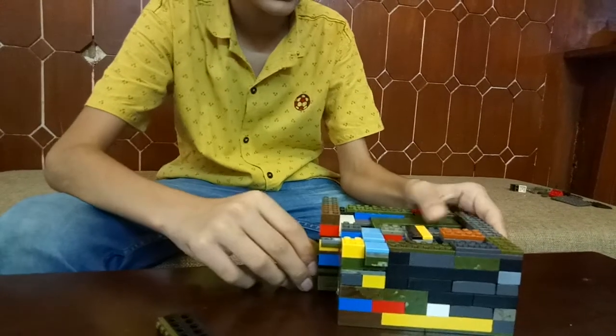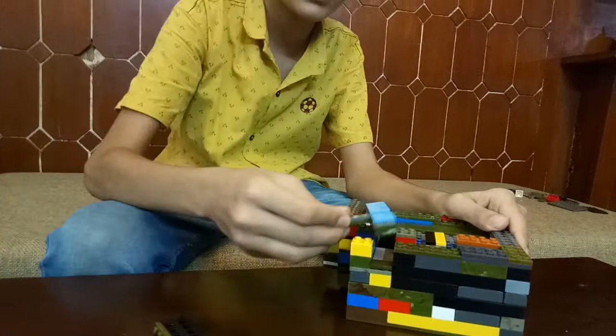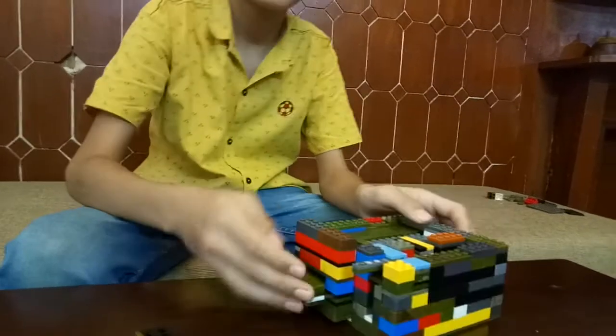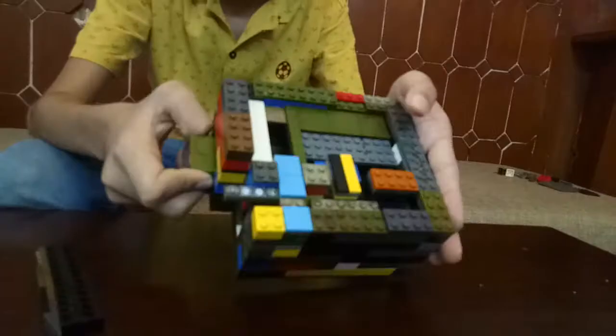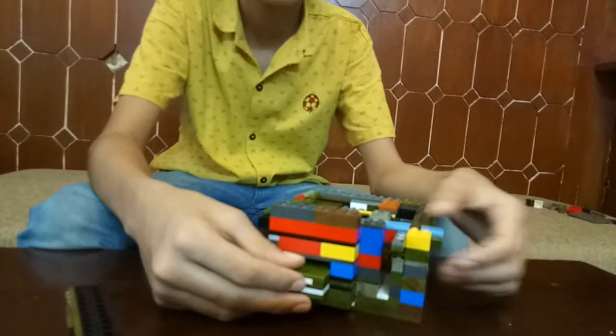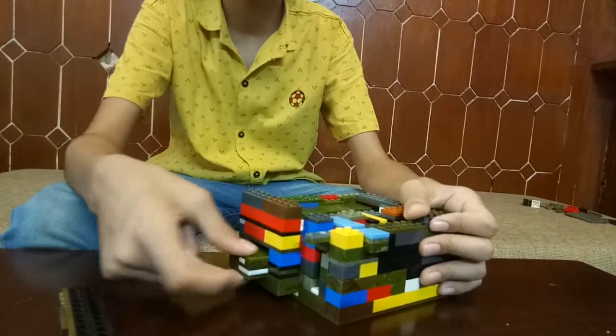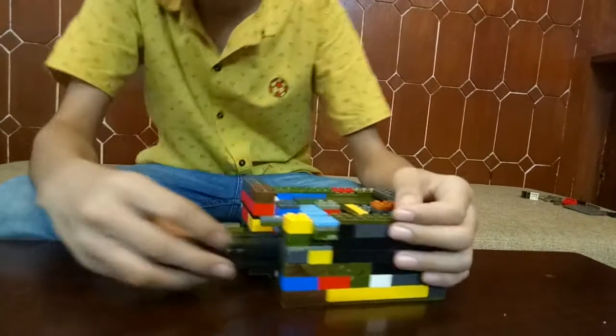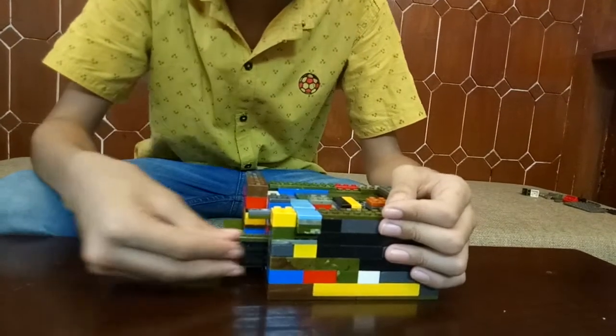Then you slide this over here and it's locked. This is the system — even if the switch is out, it won't come out because of this block blocking the way. This slide causes these blocks to move up and comes out when this goes in.